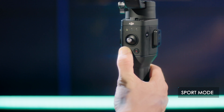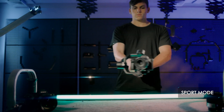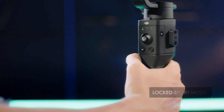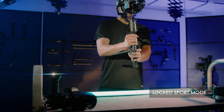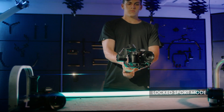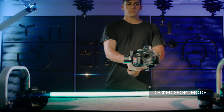Sport mode: press and hold the M button — the indicator will turn yellow and the Ronin SC will enter sport mode. Release the M button to exit. To lock sport mode, double tap the trigger while holding the M button, then release both. Repeat the same steps to exit lock sport mode.